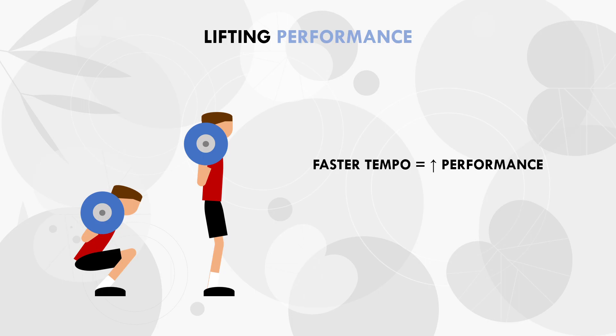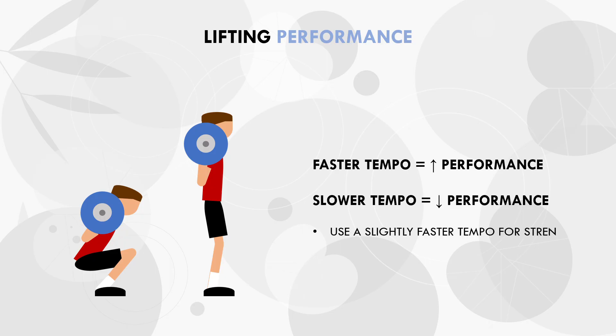So although this may not influence hypertrophy outcomes, it may have an influence on strength gains. If a trainee has simultaneous strength goals in addition to their hypertrophy focus, then tempo may be more relevant. If you want to get stronger at a particular lift, then it may be wise to perform one to two top sets of that lift with a tempo which allows you to lift the most weight. This would usually be a slightly faster tempo than would typically be used to maximise hypertrophy.